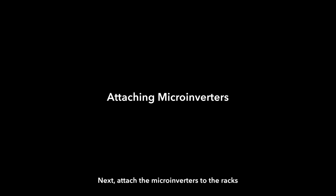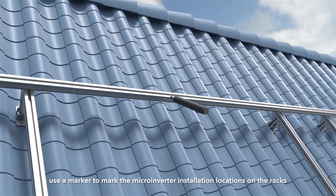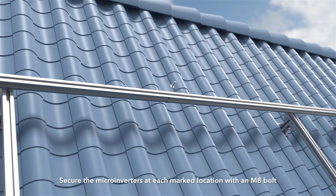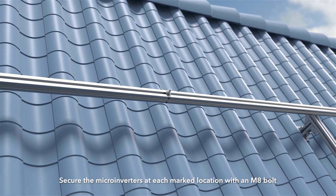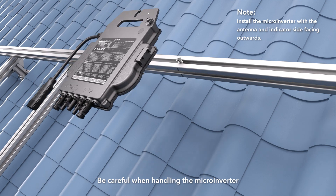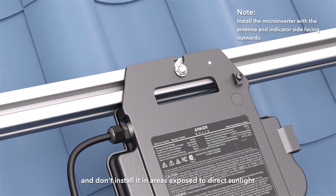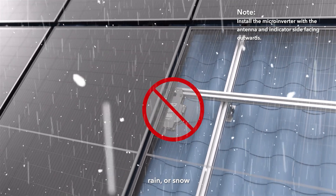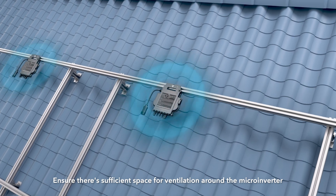Next, attach the Micro Inverters to the racks. Use a marker to mark the Micro Inverter installation locations on the racks, then secure the Micro Inverters at each marked location with an M8 bolt. Be careful when handling the Micro Inverter — don't lift it by the AC cable, and don't install it in areas exposed to direct sunlight, rain, or snow. Ensure there's sufficient space for ventilation around the Micro Inverter.